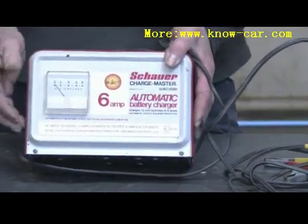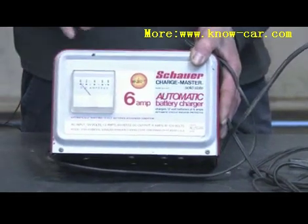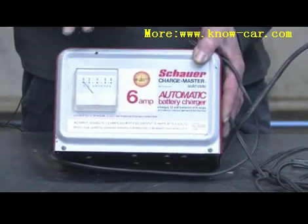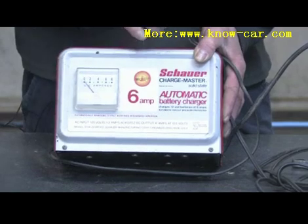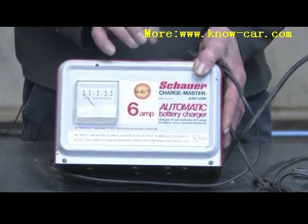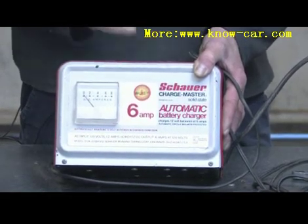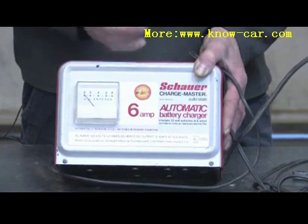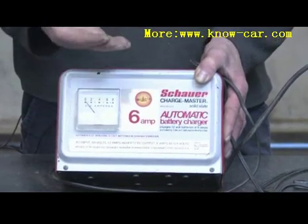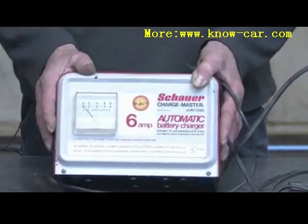How it does this is by taking 110 volt AC and converting it down through a step-down transformer to a lower voltage, usually somewhere between 24 and 28 volts AC. That goes through a full wave rectifier or a half wave rectifier, which removes almost all or some of the AC sine wave, converting it into a full DC or partial half-wave DC voltage used for charging automotive batteries. That's how an auto battery charger works.